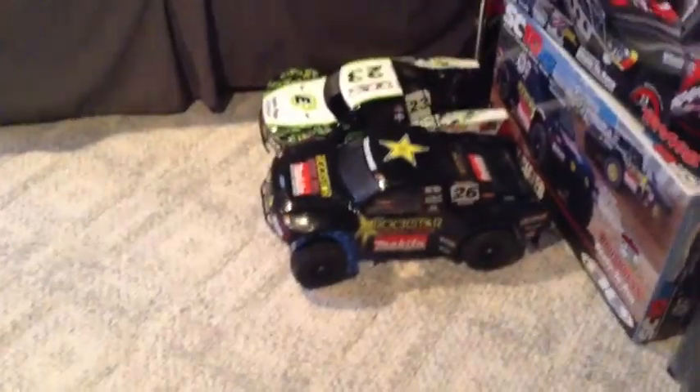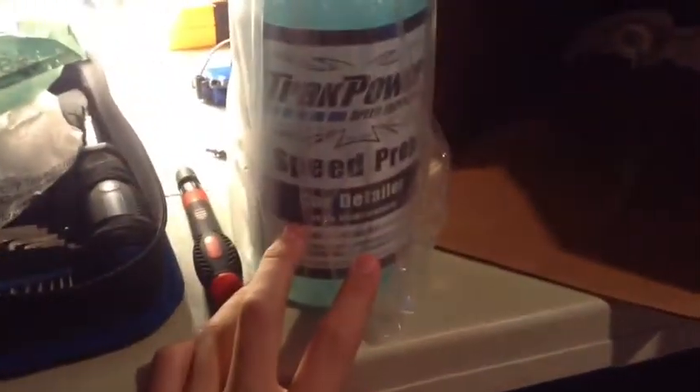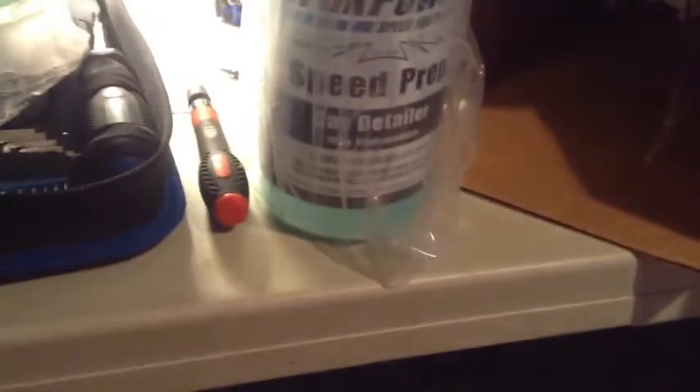So I actually have two cars right there — my SC10 that I'm going to try this out on, and my Slash and my E-Revo — and that'll all be in the video later today. Along with the Speed Wash, you get Track Power Speed Prep. Pretty much after you wash it up, this is supposed to make it so the dirt doesn't stick as easily to the car — it'll bounce off and gives it a polished look like you put wax on a regular car.